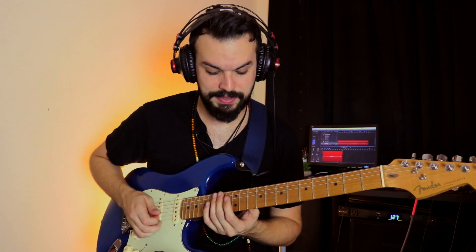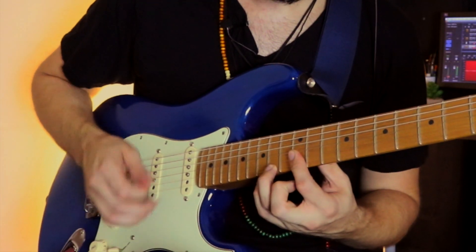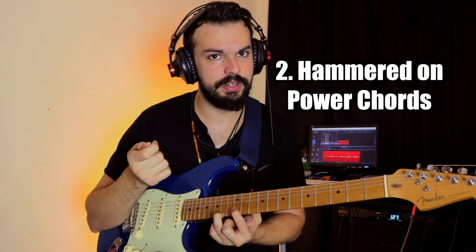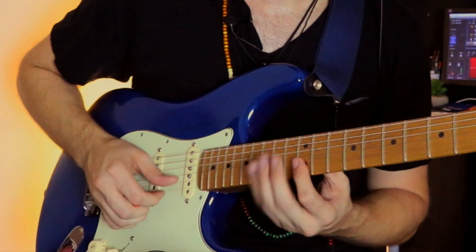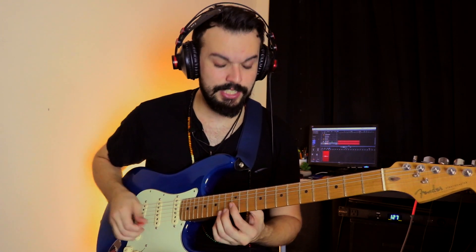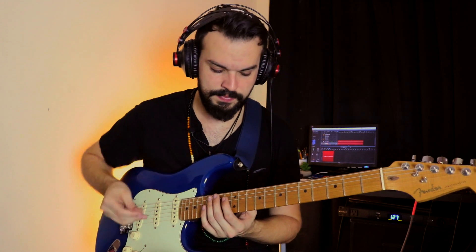Now on to the second move. All that's happening there is I'm pretty much just playing almost like a power chord, but when I'm moving up to that fifth I'm just doing a hammer-on. Now all of this happens as the chords are changing. In this specific case, I'm doing B for the B7 chord.